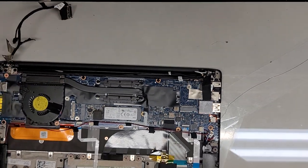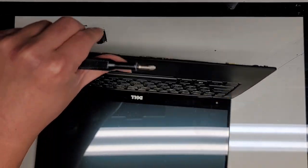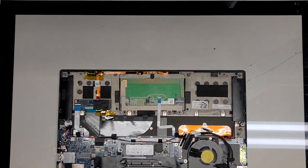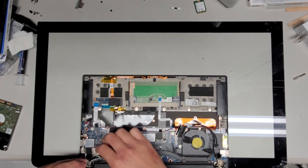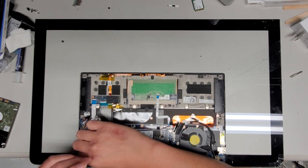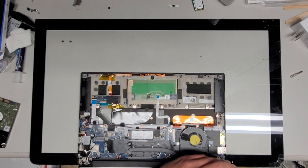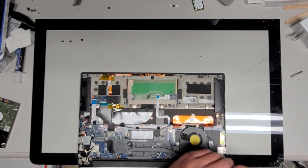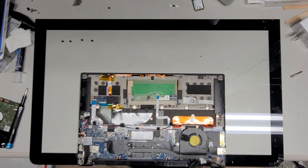We got all these cables disconnected. Now we're going to take the hinge screws out. The best way to do this is to carefully, slowly open up the screen to about 90 degrees, then rest the laptop over the edge of the desk. We're going to remove the screws holding the hinges in place — there are two hinge screws on each side. After we get these screws out we should be able to lift the screen up and out. I checked the cable already — it was tight, so pretty much something is wrong with the screen itself.